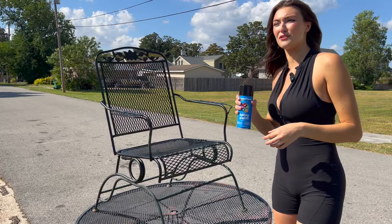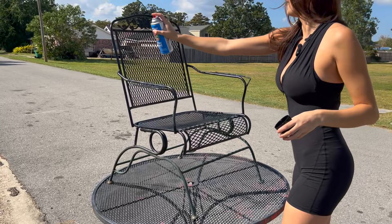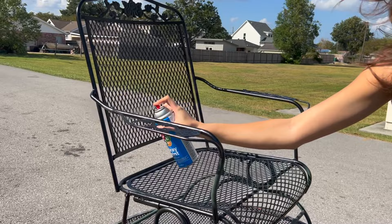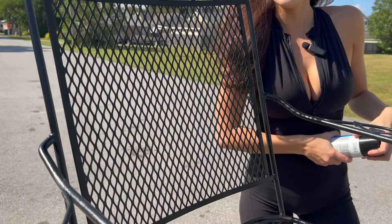I've already shook this can for about two minutes. We're going to give it an extra little shake — brand new can of spray paint. Here we go. Would you look at that? Come close, it looks like a brand new chair. Just do the rest of it and it looks brand new.